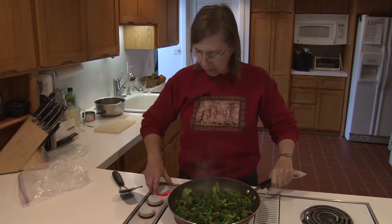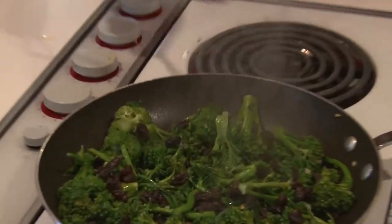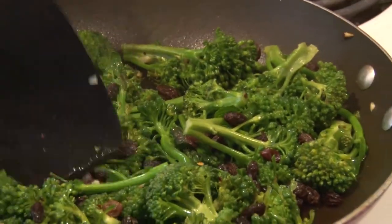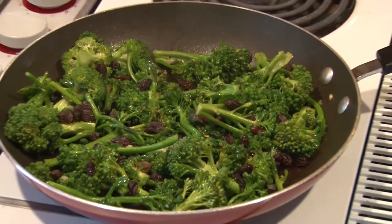And that would be the piracicaba with garlic and raisins and hot pepper. It needs to be reheated a little bit more, but I'm going to leave it this way because this is my supper tonight and I want to have it served hot.